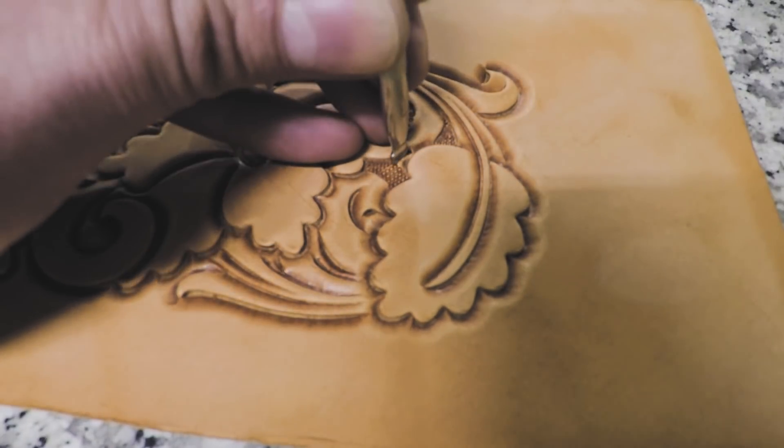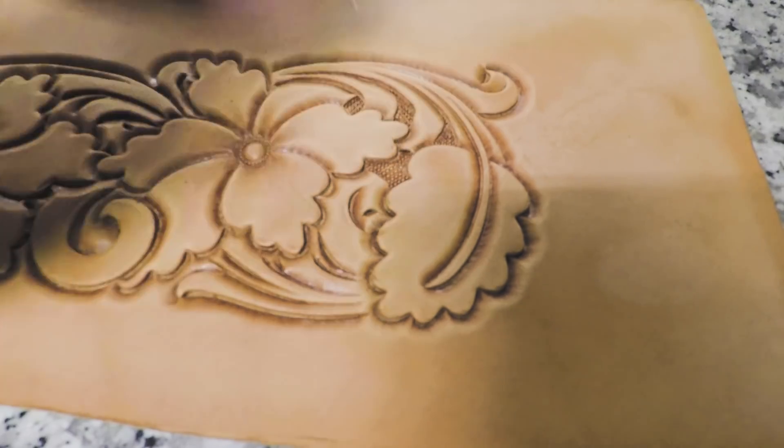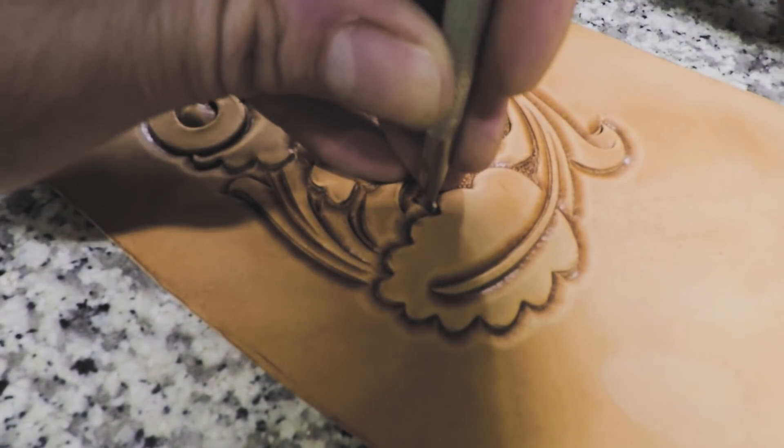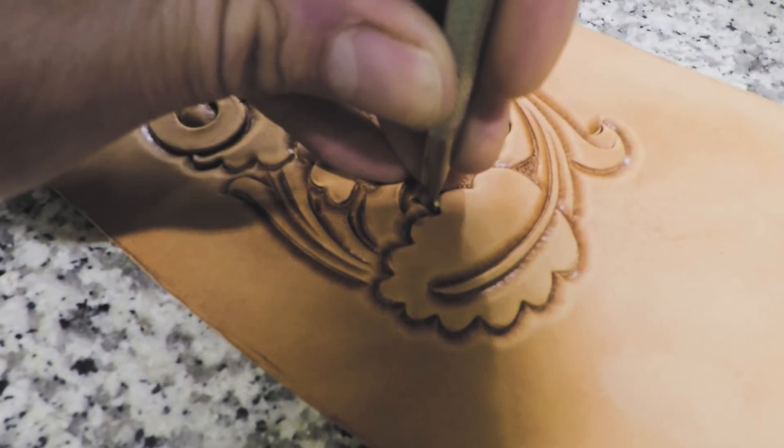Up inside we can start right in the crevice of that scallop, then as we come out we rotate the tool so it's perpendicular to the petal — that's just the widest point across that background. So if we can come into the scallop and rotate, then we can come out and meet up in there. Now that's nice and even and we don't have a lot of over-tap, and we can come here and just fill that space in.